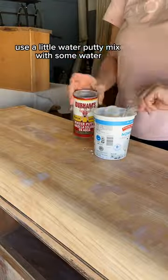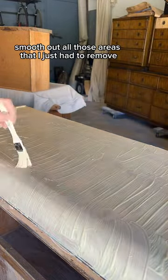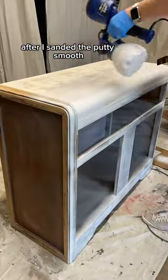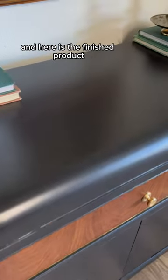Then I sand it smooth, use a little water putty mixed with some water, and this helps smooth out all the areas I just had to remove. After sanding the putty smooth, I move on to priming and painting — and here is the finished product.